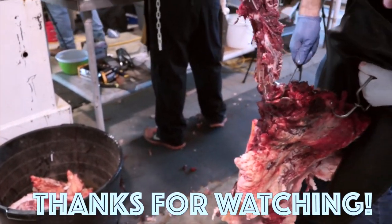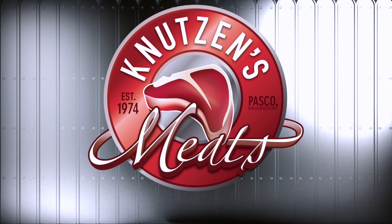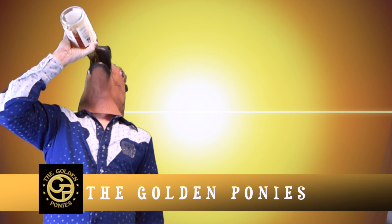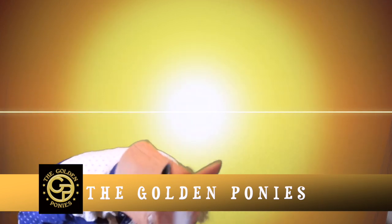And there you have it, folks. We want to thank you so much for watching this Home Kill Carcass Fabrication. Make sure if you like the video, please let us know in the comments below if you want us to do another fabrication video, and subscribe for more carnivorian content. If you like the music in the video, that's my band the Golden Ponies — these are all new tracks coming out real soon. Our first word was whiskey. Thanks so much for watching — stay tuned for more carnivorian content, we'll see you next time.